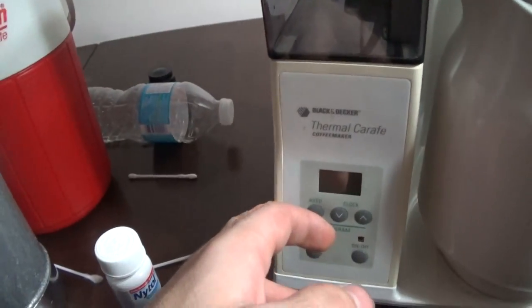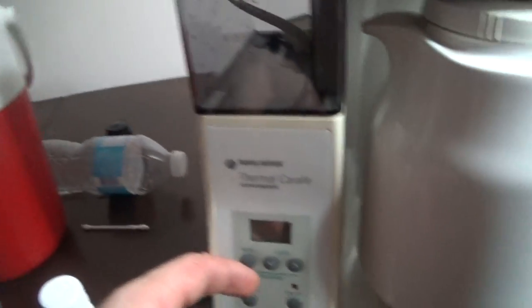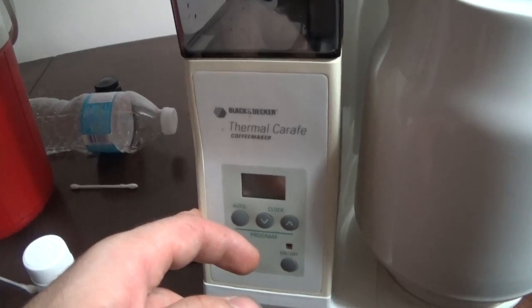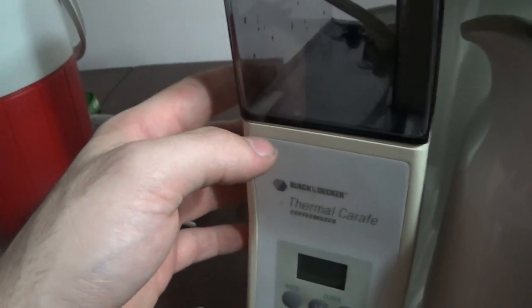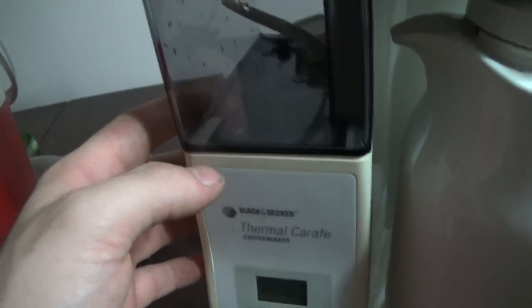This coffee maker cost me about $8 at a Value Village. They go for on eBay — no joke — around $200. There's one on eBay right now, the same one like this, it's really dirty, and it's $404.